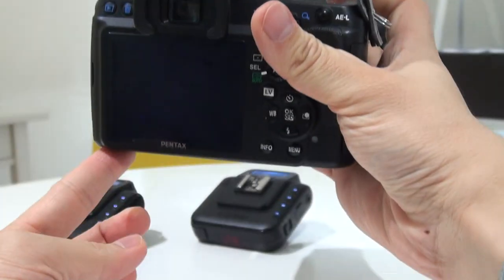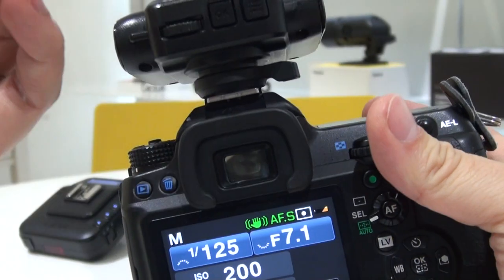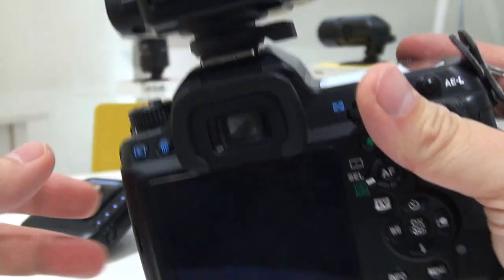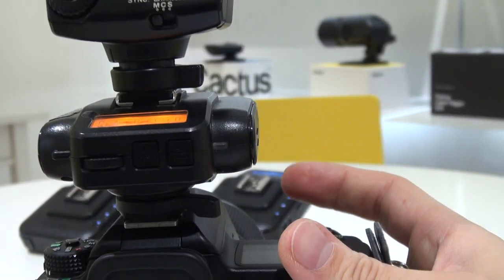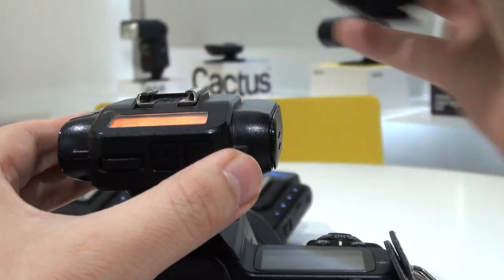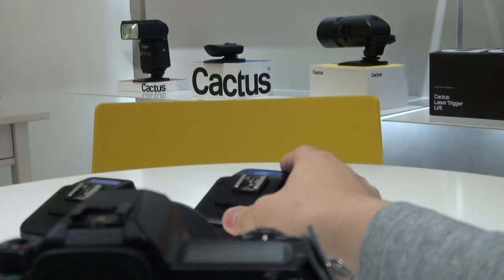Take a shot and you get a well-exposed picture — the flash is operating as if it is mounted directly on the hot shoe. So there you go, that's the Cactus V6.